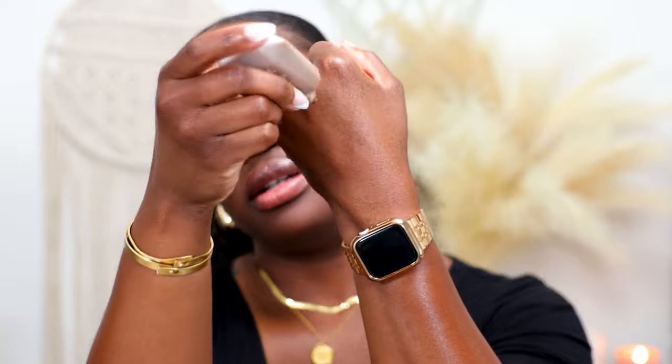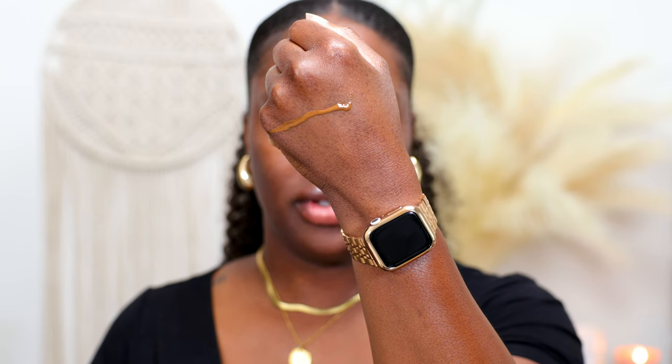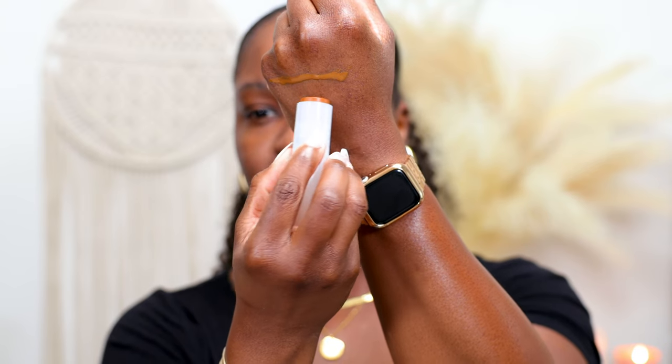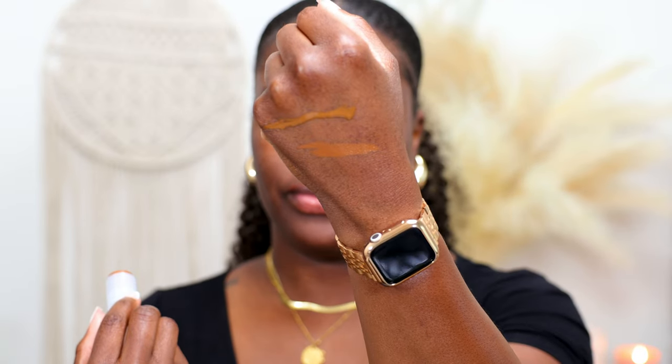I'm gonna give you a little comparison between the liquid formula and the cream formula on the shade match. I'm going to put shade 21 side by side — that's what 21 looks like in the liquid formula, and right next to it the stick formula. I think they're pretty similar. The only thing I'll say is the liquid version looks more neutral whereas the stick formula has more warmth to it. So far I think I'm liking the shade of the stick formula better.